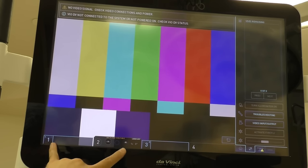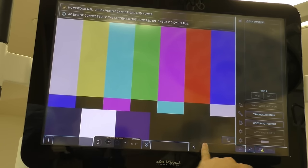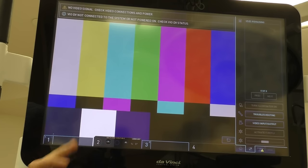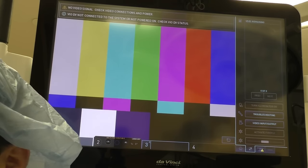Down here we have four little bars — these four bars are actually the arms. What's great about this is when you have instruments in these arms, it'll tell you exactly what instrument is in each arm or camera, and which arm it is in. So that was a lot of info on a brief overview of the three main console units attached to this DaVinci robotic system.